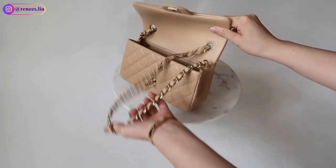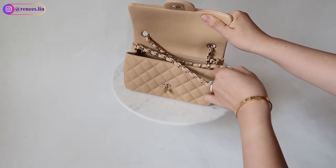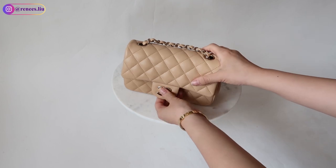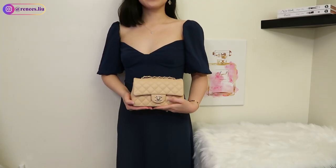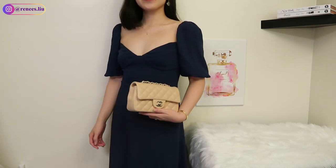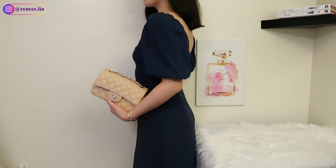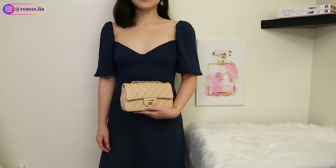The last way to wear this bag is to use it as a clutch. Again, simple and easy — you just need to hide all the straps into the bag, only leaving a small piece on the top. Because it is a mini size, I thought it would be nice to use as a clutch too. This is one of the ways I'll use when going to a formal event.